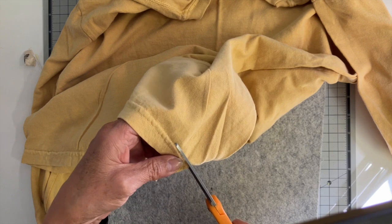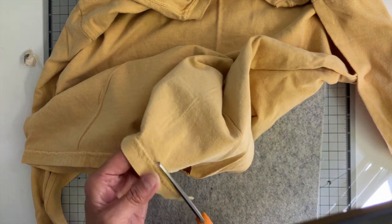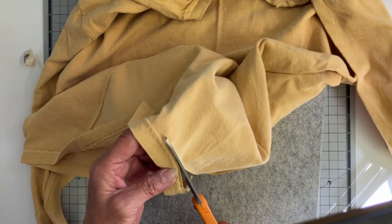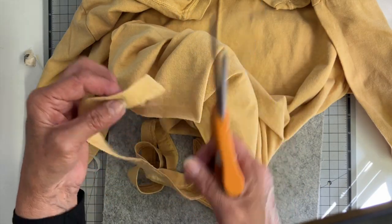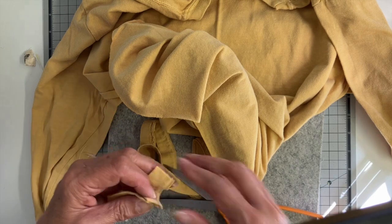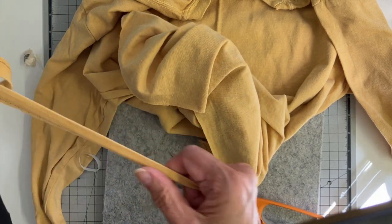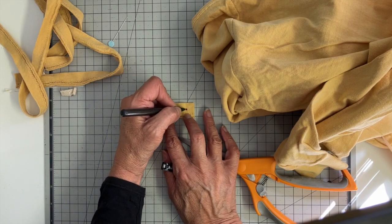I'm first of all taking that hem off — that is going to be my drawstring. So I'm cutting right above the stitching line. There aren't any side seams in this t-shirt, so I just started at what I thought would be the side. I'm cutting approximately two inches off and then I just gently give this a tug because I want it to grow a little bit for the drawstring.